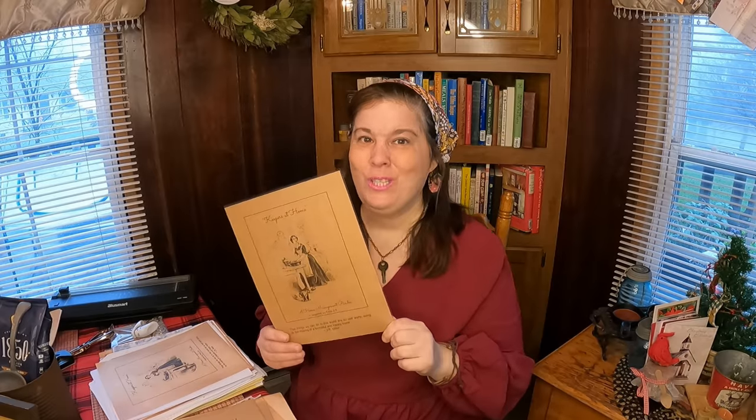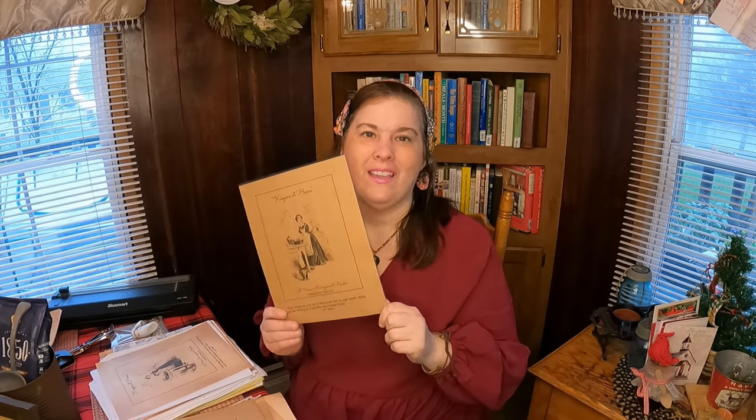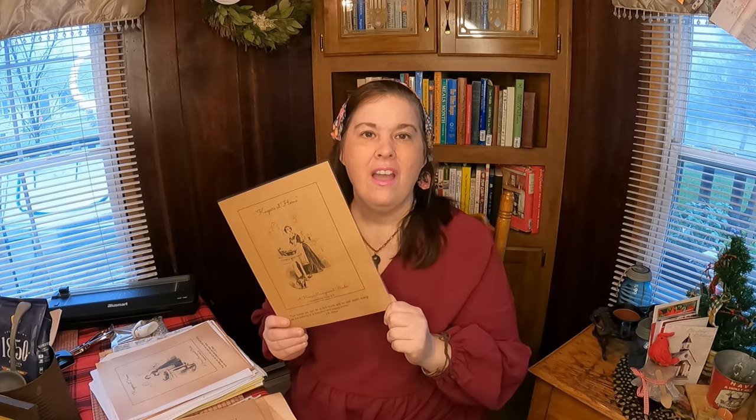Everybody has been requesting that I work on a homemaker's binder and show you step-by-step how you can have one. This is going to be a real fun video for me to make because I love making binders. I had five of them and I took them all apart because I'm going to put them all into one.